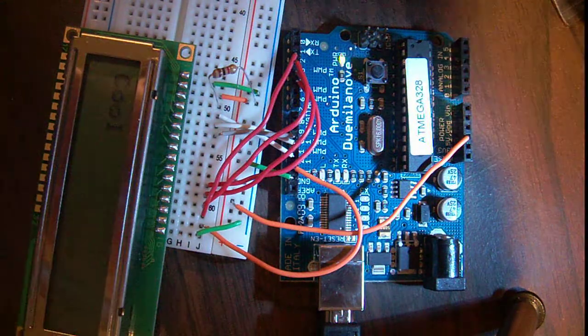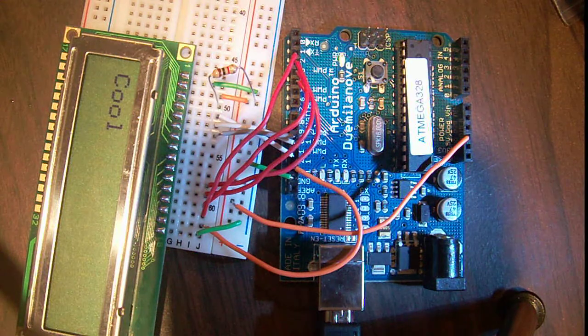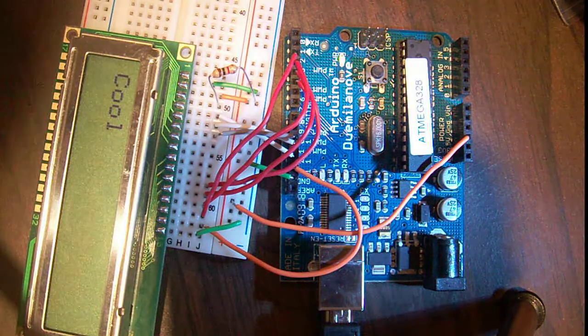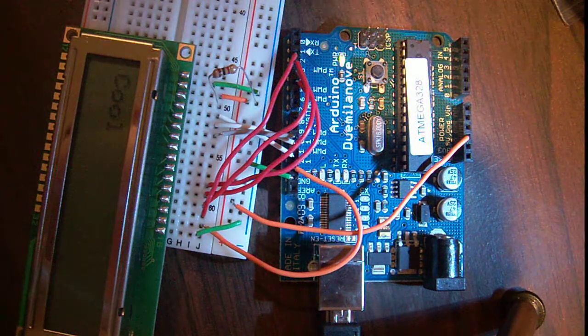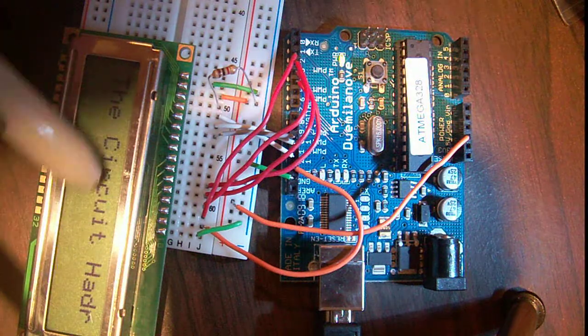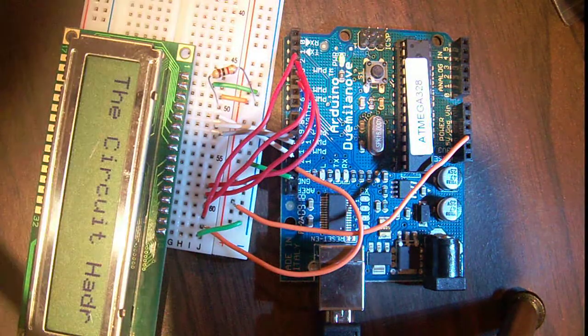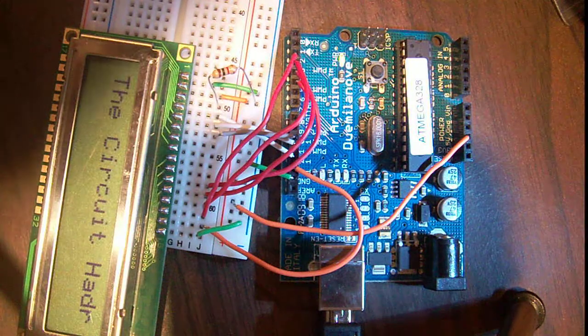There are much fancier things you can get into, but we won't go into those now. Just to show you how easy it is to actually change what it says, I'm going to change it to say 'the circuit headrun'. We're uploading code. You can only have 16 characters on one line. So I'll just type 'circuit head' - literally just typing in the words. Nothing fancy we have to do here. It's very simple.